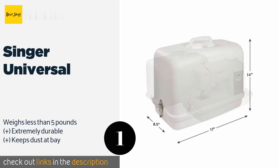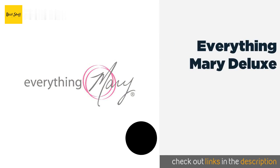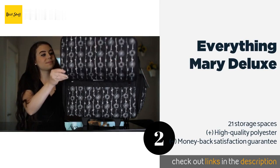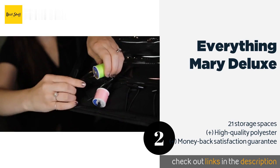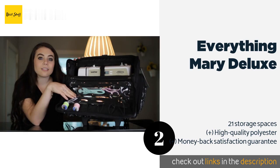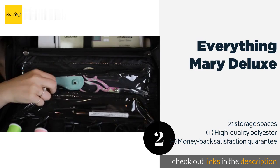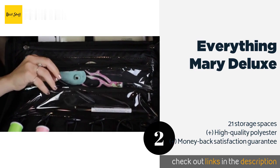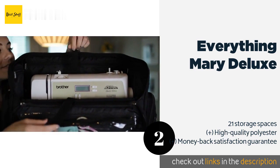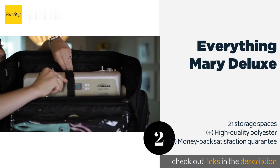The price is approximately $24. The next product on our list is the Everything Mary Deluxe. Ideal for long commutes on public transportation, the Everything Mary Deluxe boasts a strong interior strap, reinforced side handles, and a locking telescoping pull handle. It also offers plenty of compartments and spool holders that ensure you stay organized. The price is around $89.